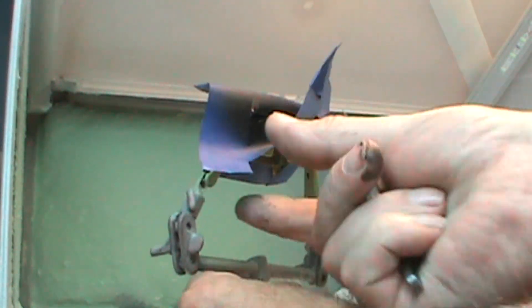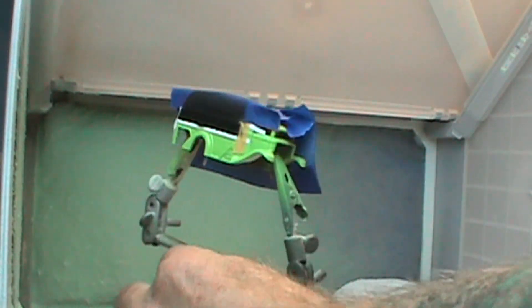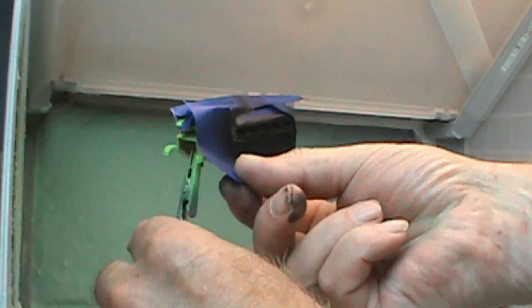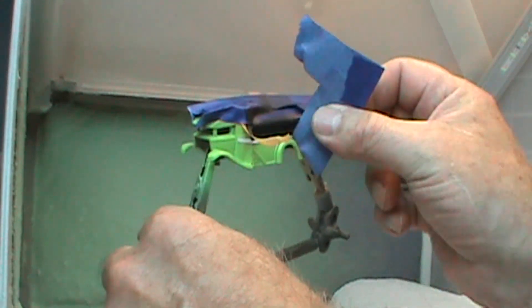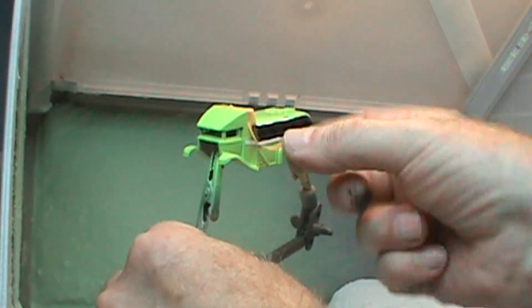Just like that. Just gave the paintbrush a good little cleaning and now we'll get this tape off of here. Hopefully it won't be too big of a pain in the butt. Yeah, pretty easy.